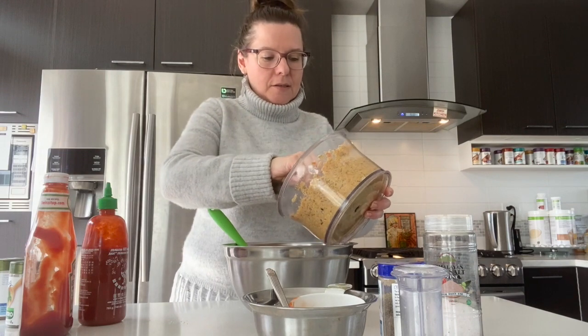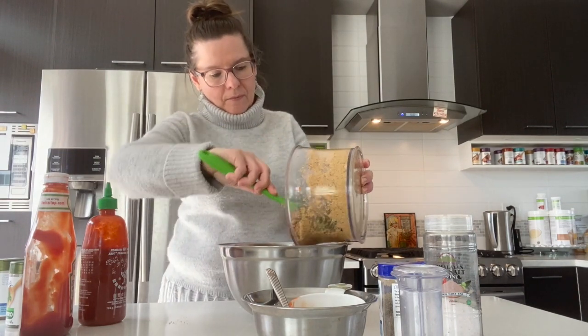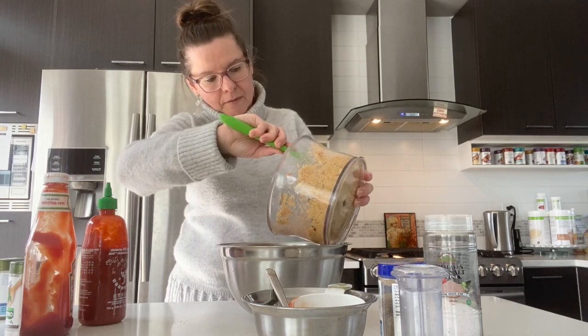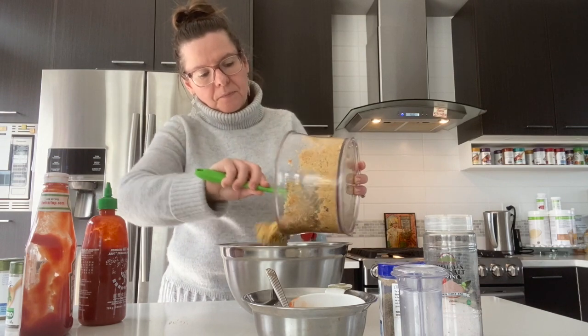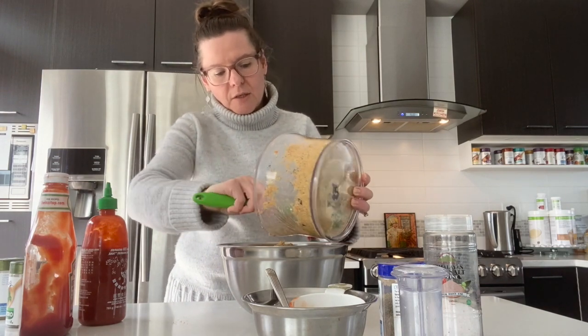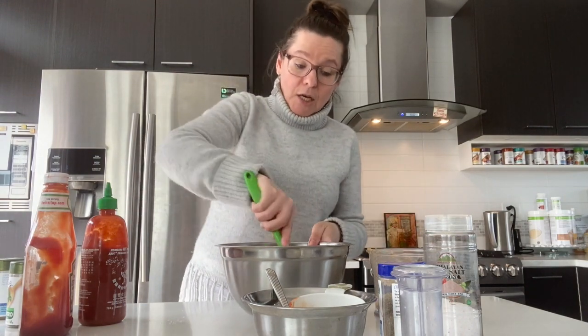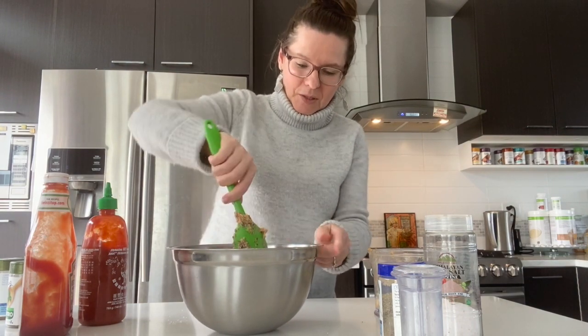Now we're going to add this mixture in. It's delicious! Prep time was about 30 minutes — just set your mind to it, don't get distracted, and you can achieve it. It smells even better than ground beef.